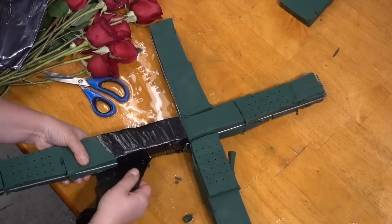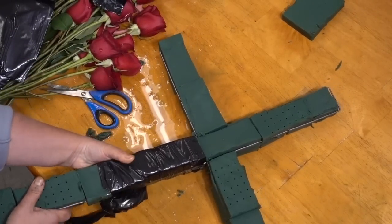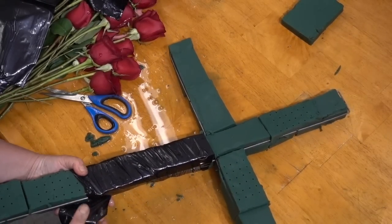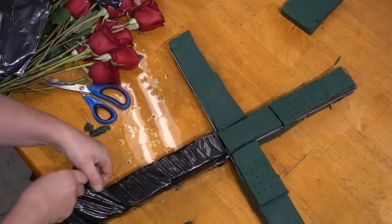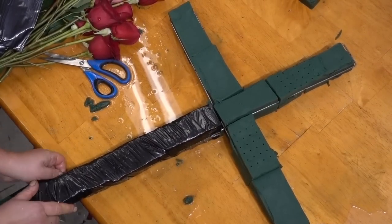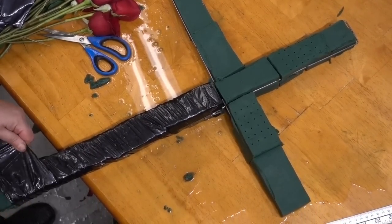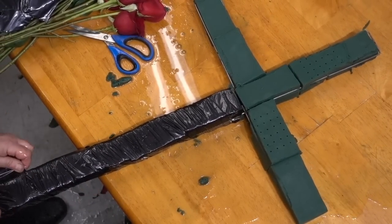Take the pre-cut pieces of garbage bag and start wrapping them firmly around the metal frame. Wrap very firmly, and if necessary go back a second time over the pre-wrapped pieces. This is important because it will prevent leaking and keep the water and hydration locked into the frame and into the sponge.